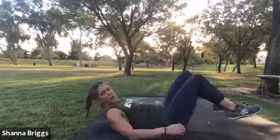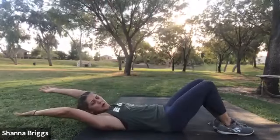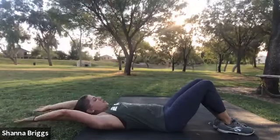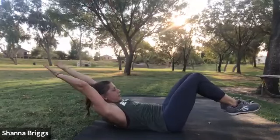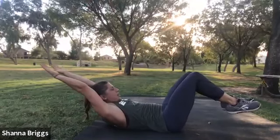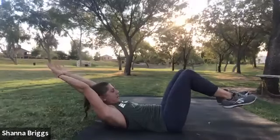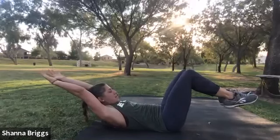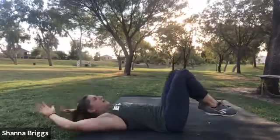You can stick with one of the two we did — the tuck up or the roll up — or you can come into what we call a hollow body. I'm going to show it with bent knees first. Chin in, come up and hold. I'm really focused on my low back pushing into the floor. If I start to arch and lose that low back posture, come down and reset. So we're engaging the whole core there. Two, one, and rest.